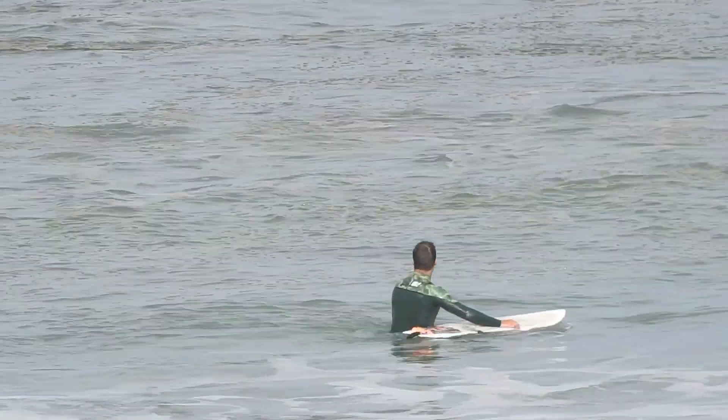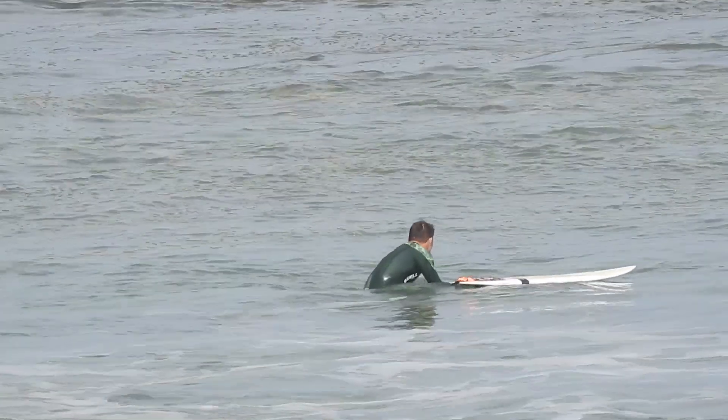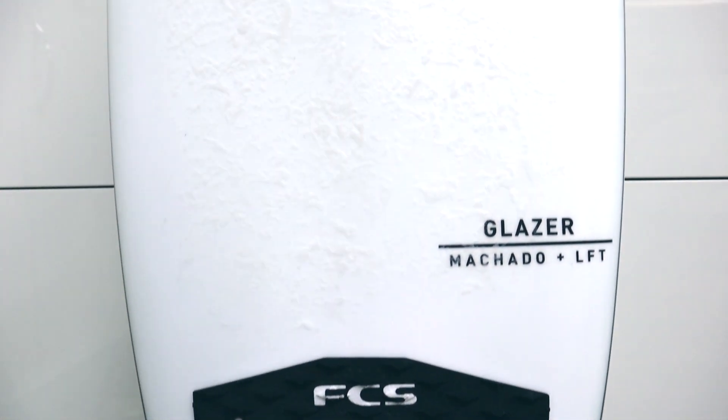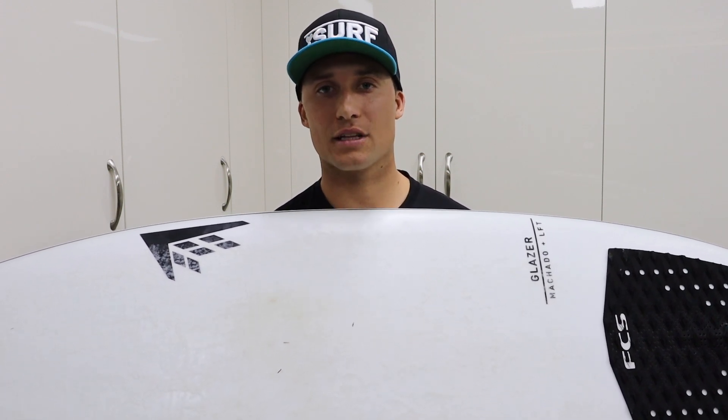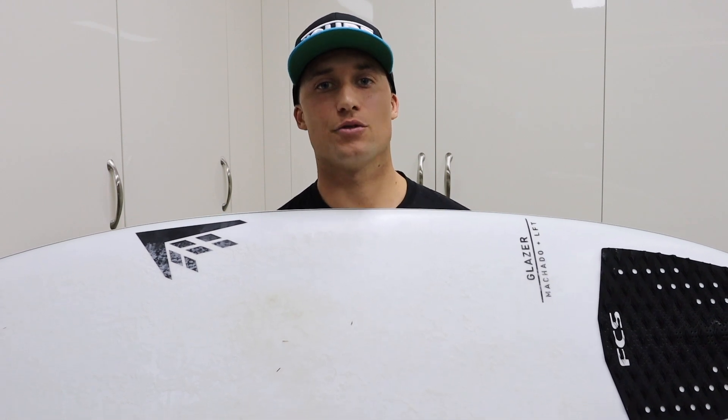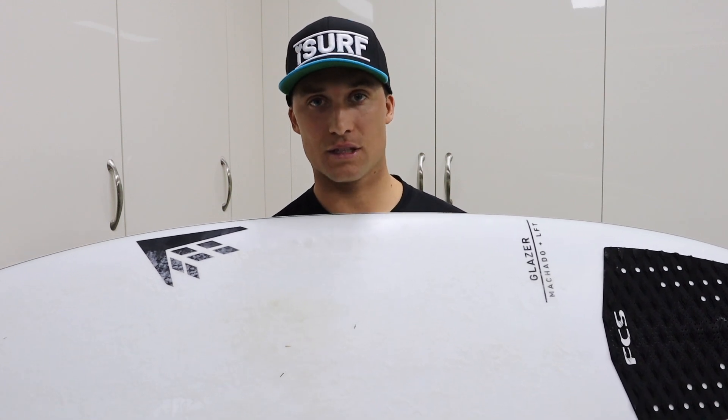I can't wait to get the Glazer into some better quality waves to really test its full potential. Hopefully now you understand how the Glazer goes even in small waves — even though it's designed to handle a better quality wave, it still goes really well in small waves. If you've been riding a Seaside, I'd definitely recommend stepping up to the Glazer, particularly if you've felt the Seaside has sometimes restricted you when you get waves with more power or a really good section with a lot of speed and you feel like it's going to slip out. The Glazer is going to fill that void.